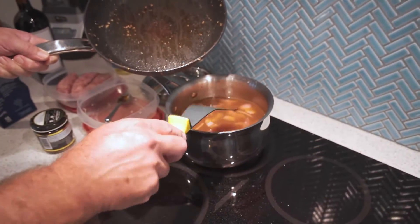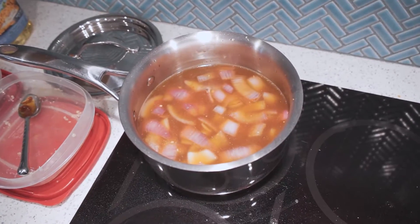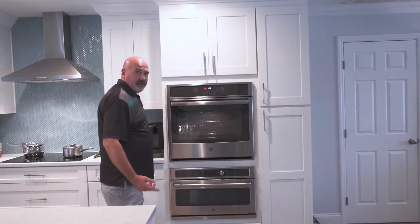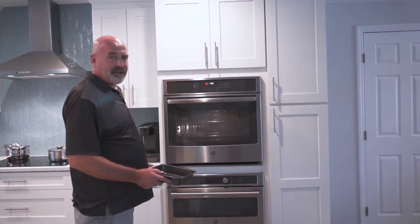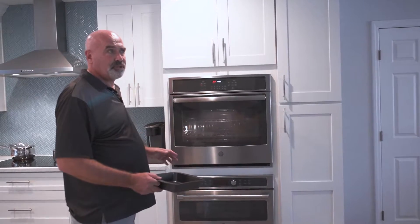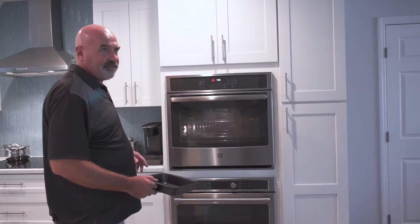Okay, there's the onion gravy. I'm going to put the pans with the oil into the oven so that they preheat at the same time. By the time it's up to temperature we should be able to put the sausages in and cook them for 10 to 15 minutes.